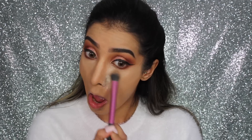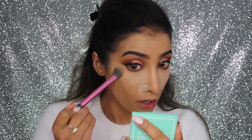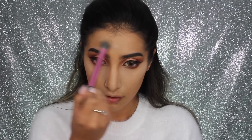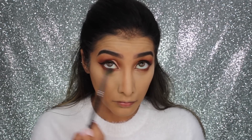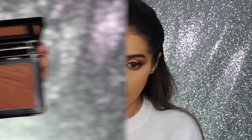I blended everything out using the same sponge. Then I'm setting everything with my Laura Mercier Translucent Setting Powder — this stuff is just amazing. I'm taking it underneath the eyes, down the bridge of my nose, my forehead, basically anywhere I've highlighted. I'm also blending out the lower lash line so we don't lose that smokiness, then dusting away any excess powder because I don't like the powder sitting on my skin too long.